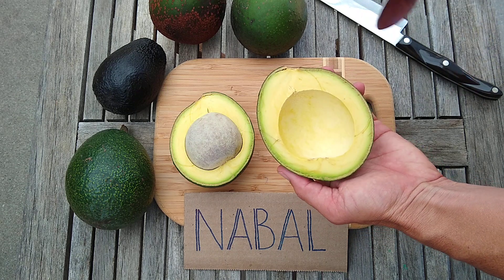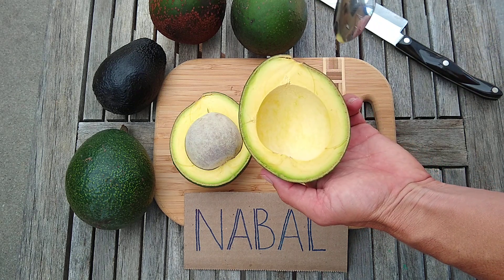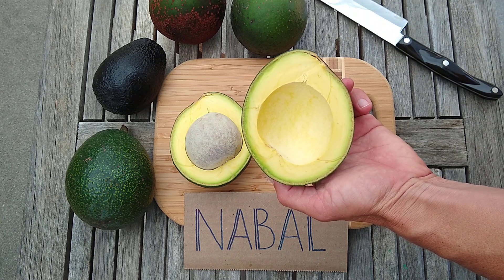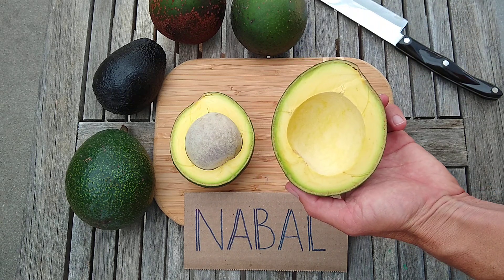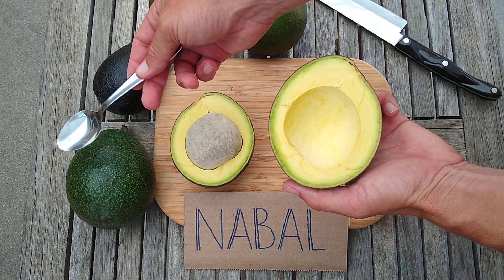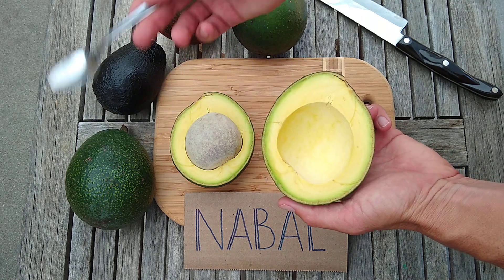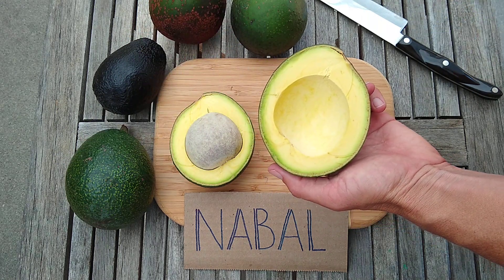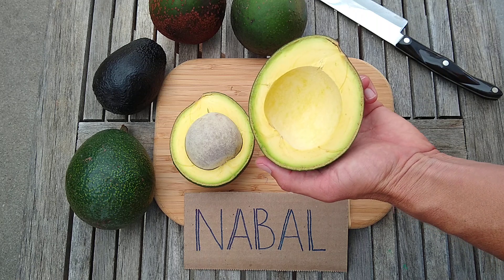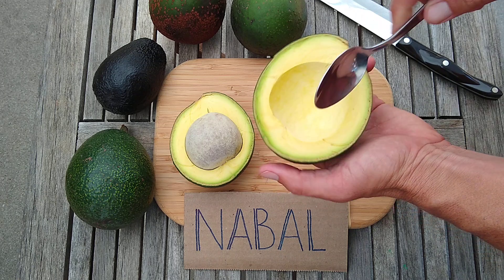There's never any fiber — I've never found any strings in a Nebal. The texture is always smooth, buttery smooth. If one of Reed's parents is Nebal, that makes a lot of sense, because the textures are very similar — as good as it gets, really. So smooth.